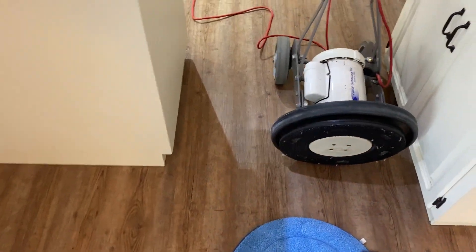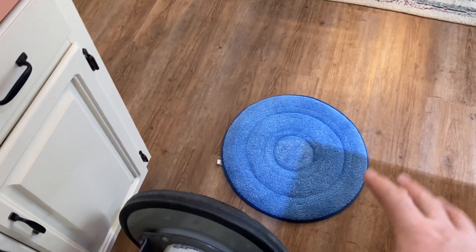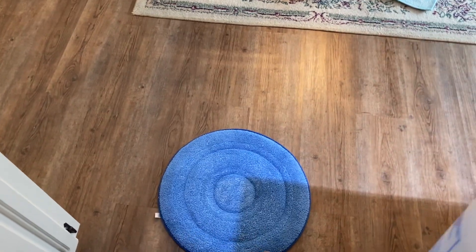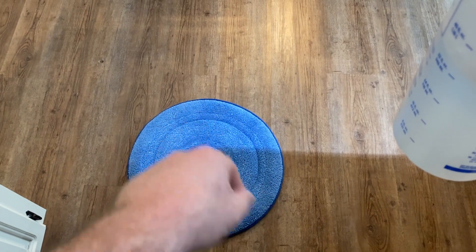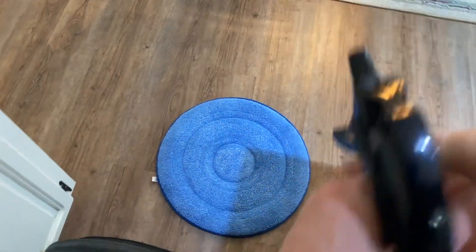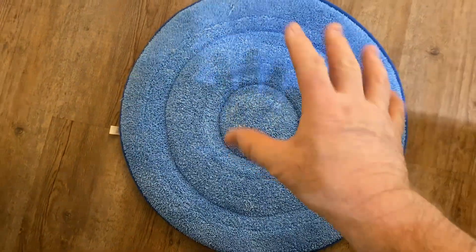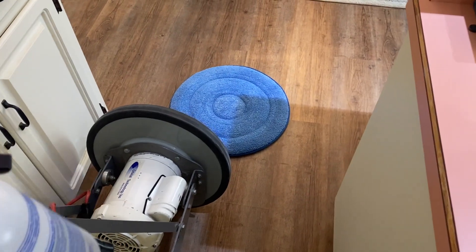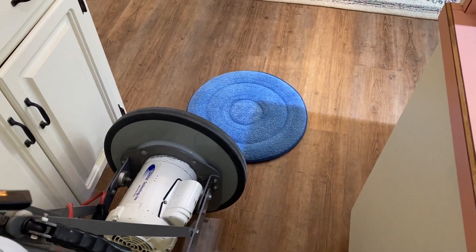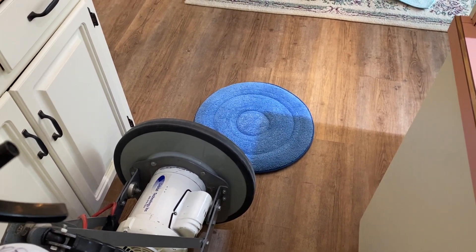I'm going to show you how we would use it. The attachment on the bottom which contacts the floor is a microfiber pad specifically for this purpose. It actually has a cushion or foam in between — it's quite thick — so it will mold itself onto uneven surfaces easily as it goes across the floor. It's very gentle on the floor, and the microfiber is very effective at pulling and drawing soil out from deep down in the floor.